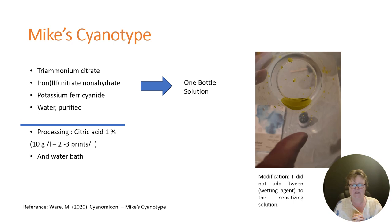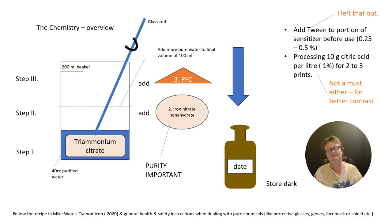Mine looks about yellow-greenish. After two days it was a little bit darker, so I will see how long it will last. And for the wet processing step you also need citric acid.